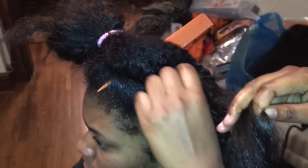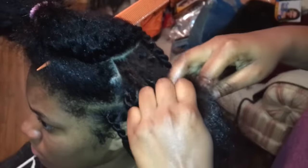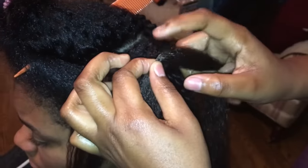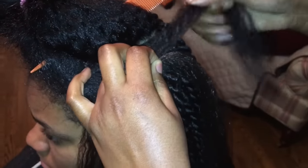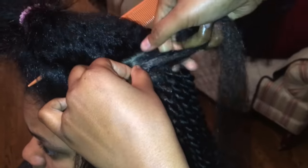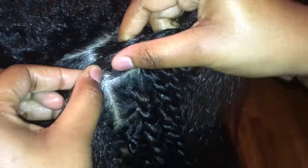Now we're going to start blending the hair into your head. Split your hair in half and place the middle of the Cancolon hair into the center of the two halves. Then grab the right strand and begin twisting — whichever way you choose. I personally do it to the left.